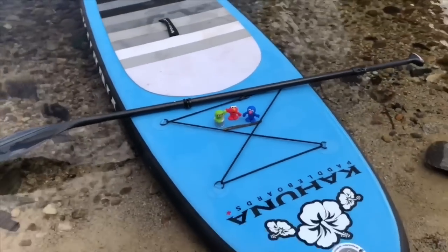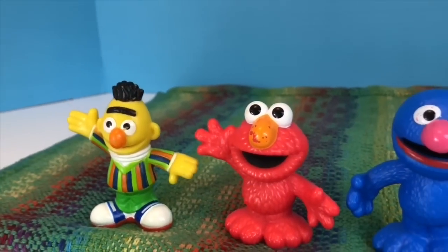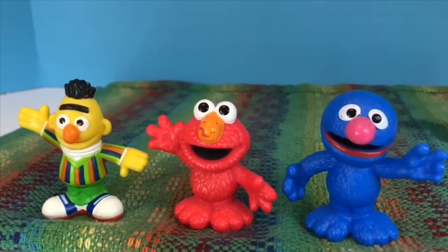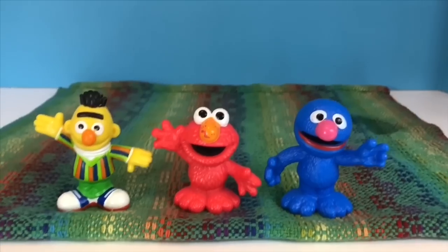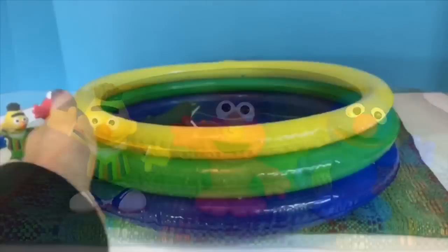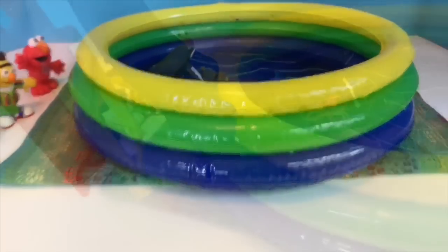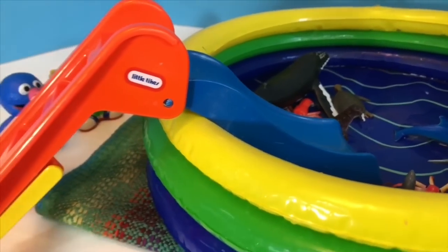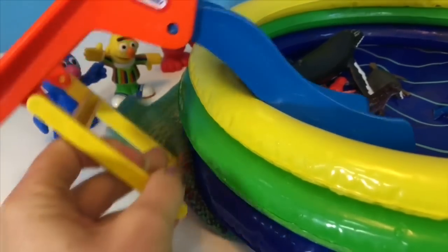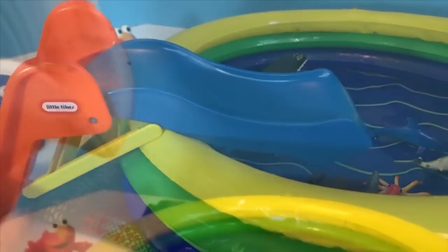Hello and welcome to Tiny Treasures. Today we're gonna set up our inflatable pool for Bert, Elmo, and Grover — Sesame Street toys. We have a yellow, green, and blue inflatable pool. We're missing a few things — we need a slide of course. I think this yellow piece goes like that — that should work — and of course we need some water.